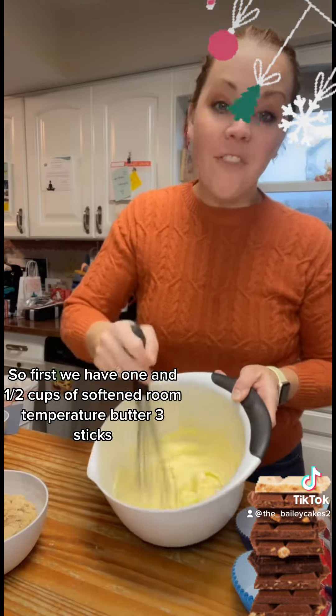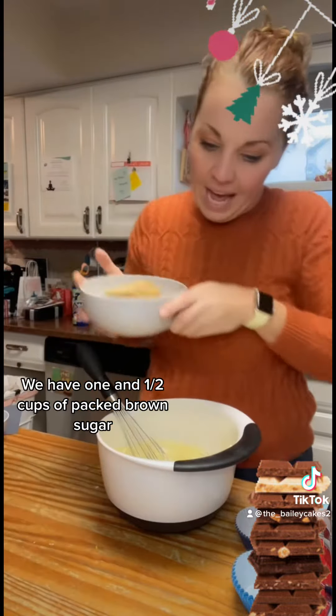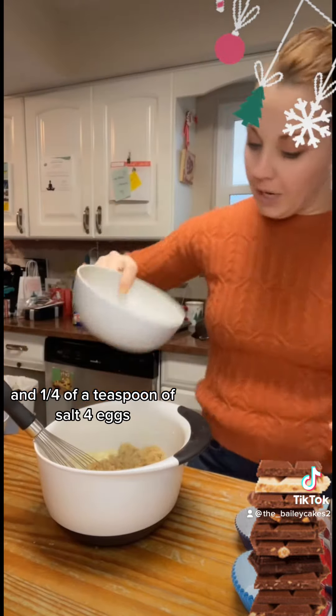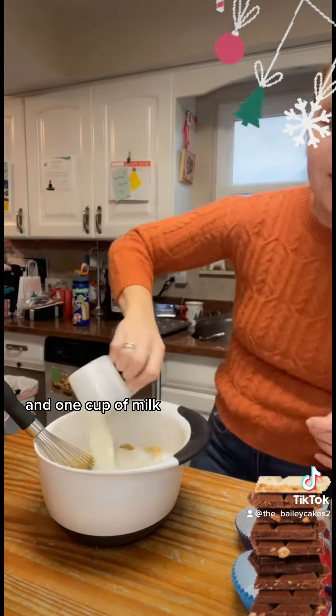First, we have one and a half cups of softened room temperature butter — that's three sticks. We have one and a half cups of packed brown sugar, a quarter of a teaspoon of salt, four eggs, and one cup of milk. Mix well.